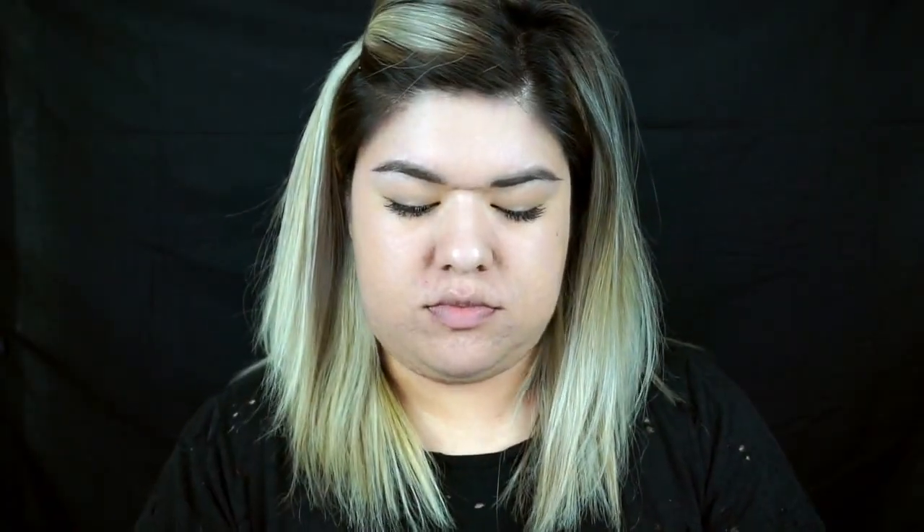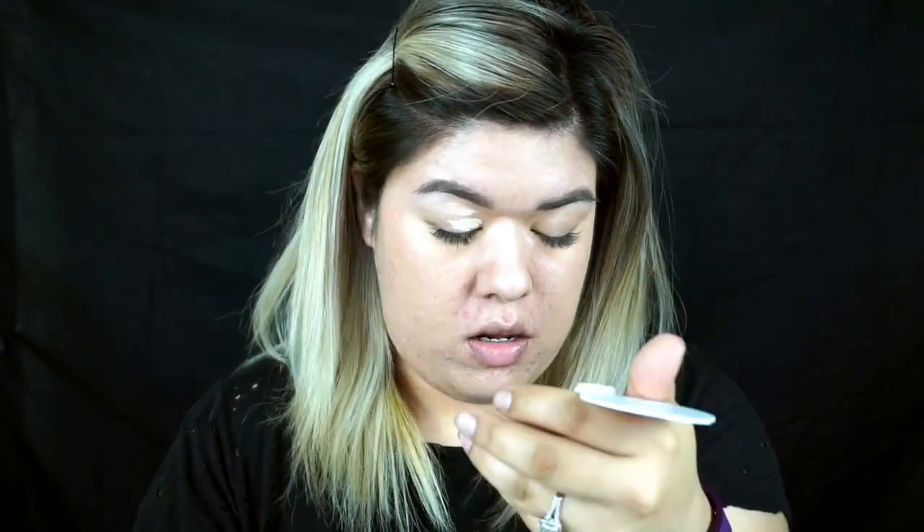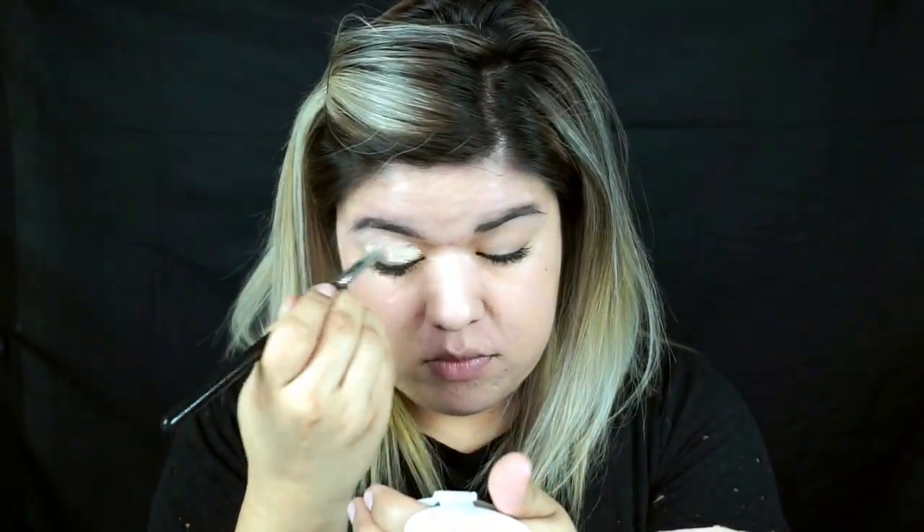Next, I'm going to take this MAC Soft Ochre Paint Pot and apply it using the Sigma F70 brush, making sure to get it all over the lid. It's a good base for our eyeshadow.